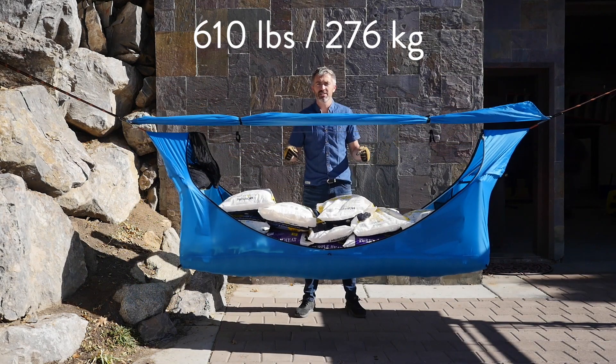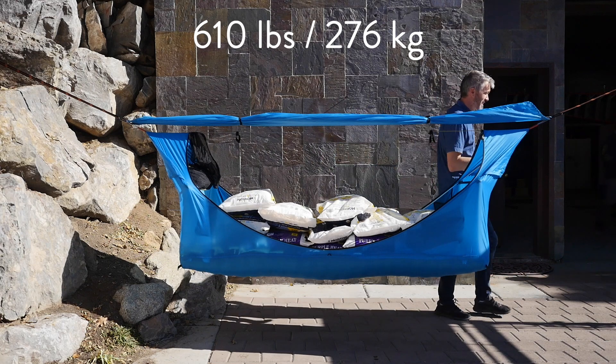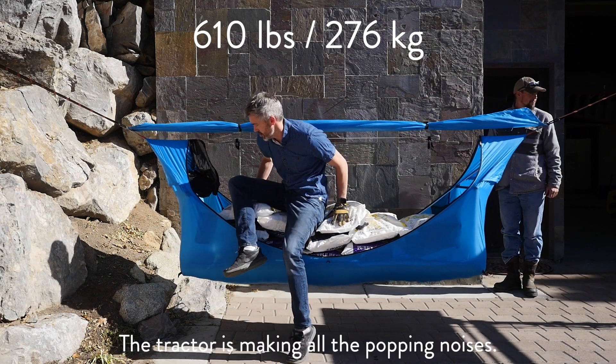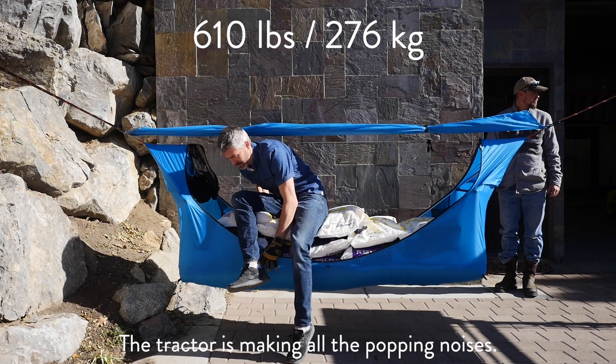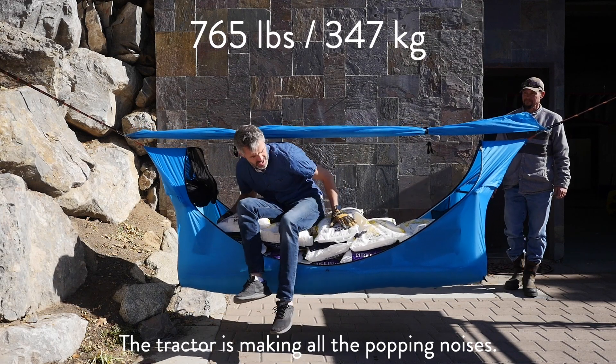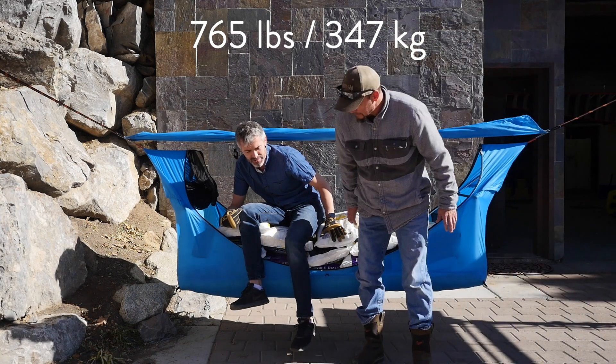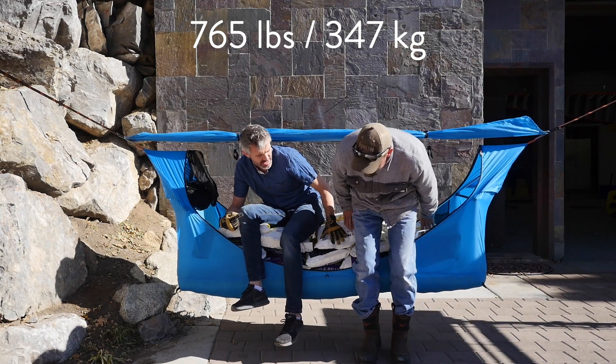We're out of salt, so now I'm going to sit on it first. Alright, I'm on it. 600 pounds plus 155 plus 180.